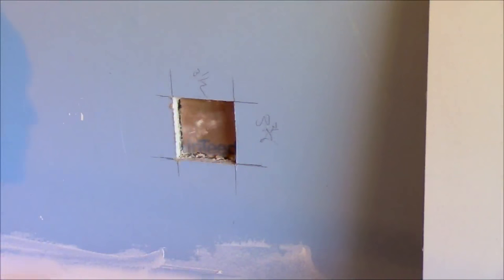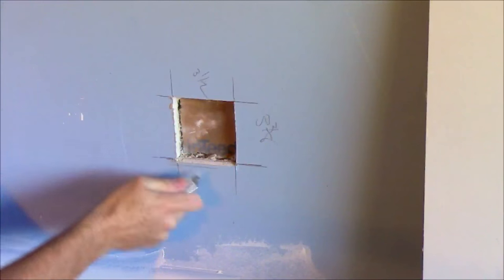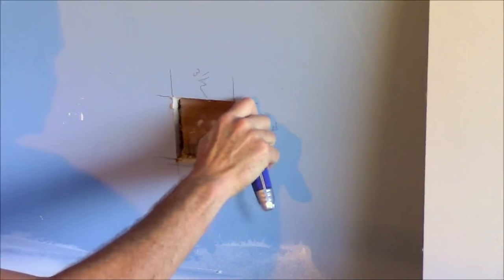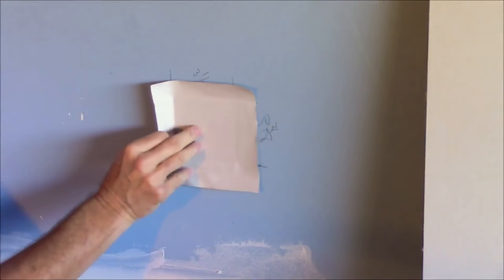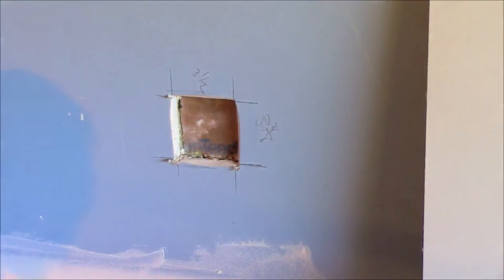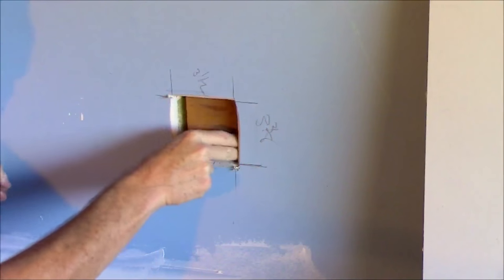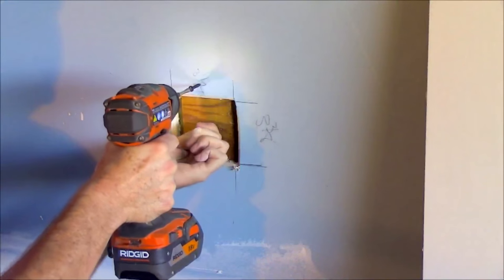Next I want to take my razor blade and cut a little bit of a bevel on the edge of the hole that I made. It doesn't have to be anything severe, just a little bit of a bevel facing outward. Now that I'm ready to put the patch in, you're thinking how am I going to fasten it because there's no wood to nail it onto. I'm going to take a scrap of wood and slide it up in the hole, then pull it down and fasten it.